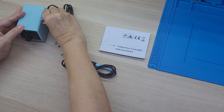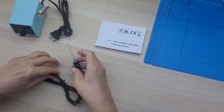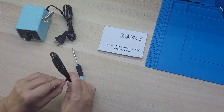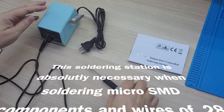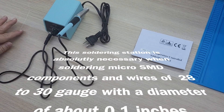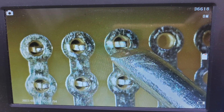The soldering iron has a very small tip and is very convenient for mounting and dismounting SMD components. This soldering station is absolutely necessary when soldering micro SMD components and wires of 28 to 30 gauge with a diameter of about 0.1 inches.